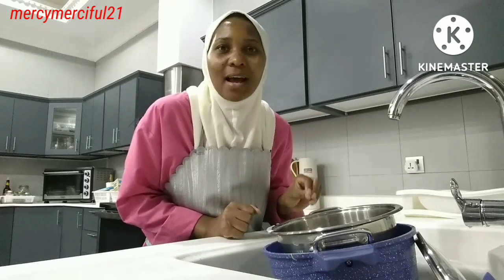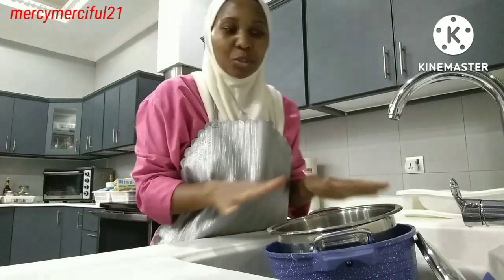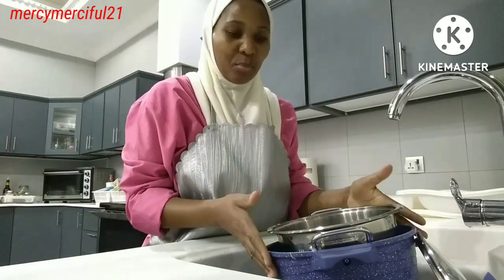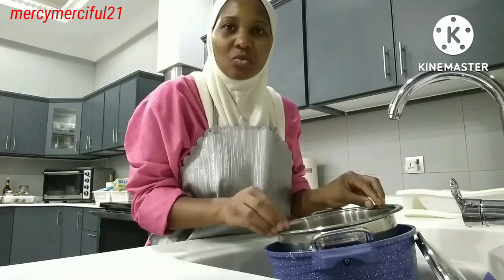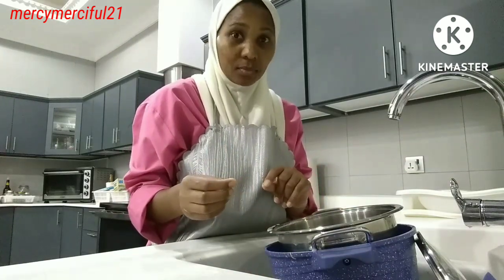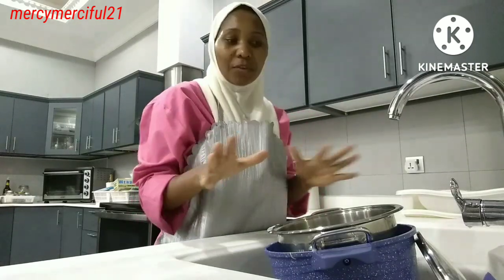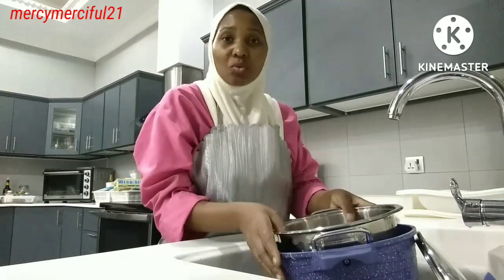To my thinking, when I'm washing pots versus when I'm washing plates, it's totally different. Because when washing pots, you can't pile them all in one thing when there are too many. I got a video of myself washing pots after cooking and I couldn't pile them in one place.